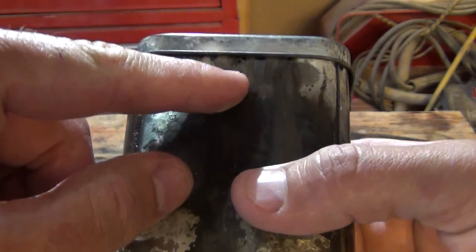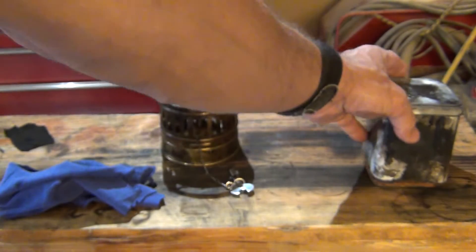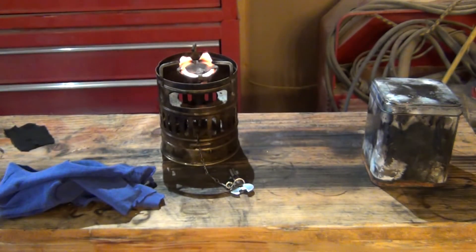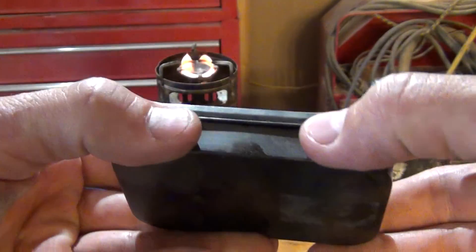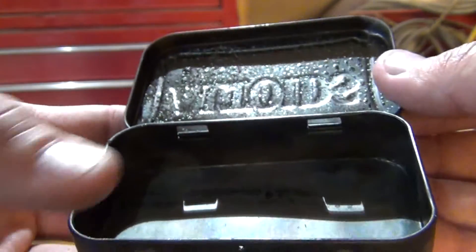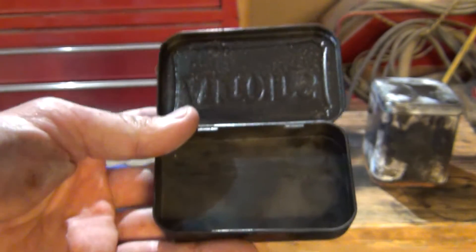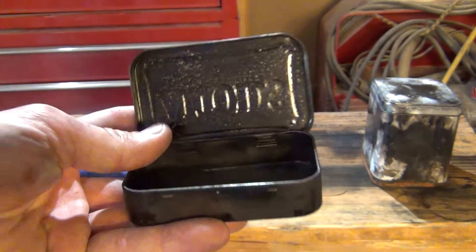You'll notice right here there's a small hole poked through — I'll explain that hole in a second. Here's another example of a can you can use to make char cloth, and again you see on the front I've popped a little hole in there. This small can is the one I prefer to use to make my char cloth.